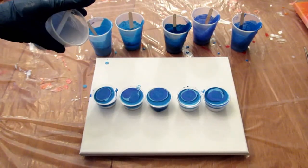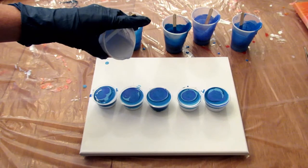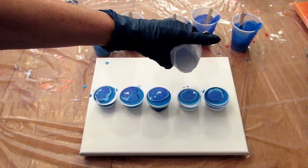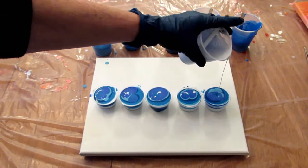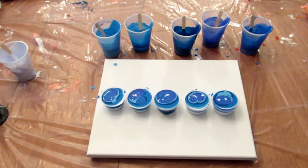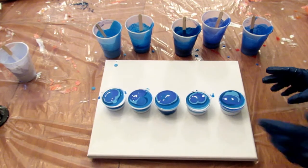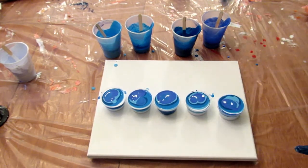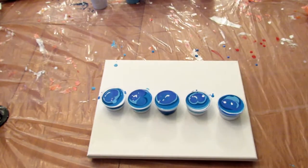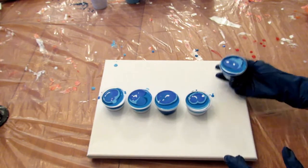I'm going to drop this from up high to kind of mix them a little — hopefully we'll see. I feel like I might have way too much paint here. I'm going to pull one of them off — no, I'm not. I'm just going to go for it. These are so full, I'll do the best I can.